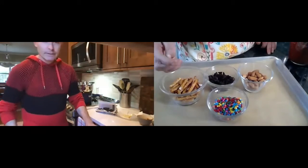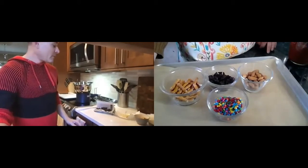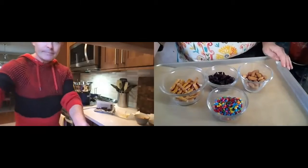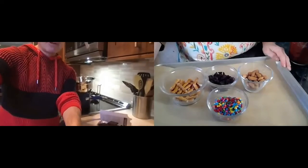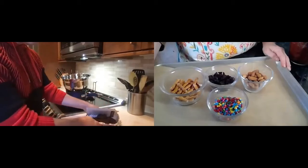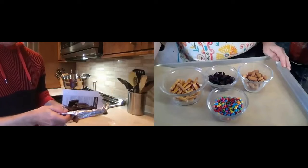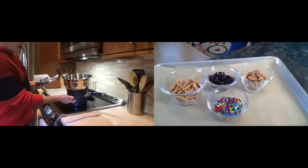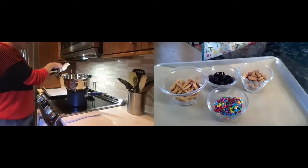I have gluten-free pretzels — I'm so excited! You are really doing well with that gluten-free thing, I'm very impressed. So we're going to start. I chose the semi-sweet chocolates — they're just in these little squares. You need about eight ounces. I'm using a double boiler, which is a modified double boiler — just some water in a pot that's boiling and then a metal bowl where your chocolate can melt.